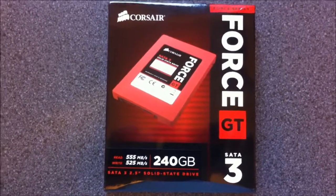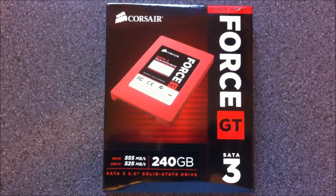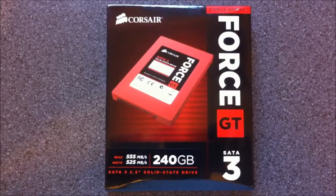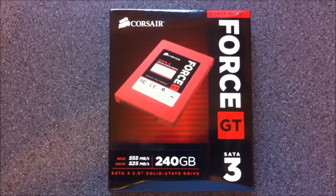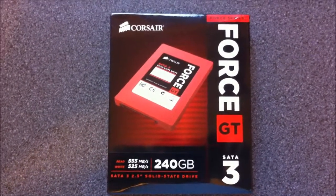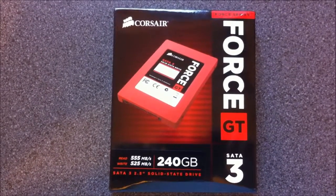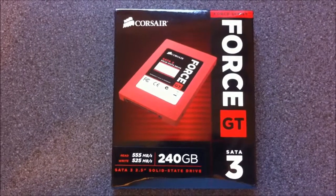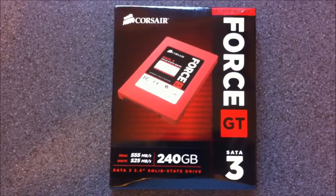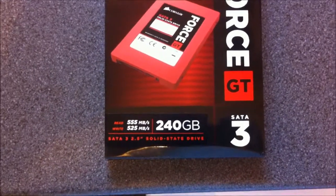Currently on my gaming rig I have two OCZ Vertex 2 60 gig drives in RAID 0, which comes up to a total of 111 gig. After a fresh install of Windows, updates, and games I've got about 20 gig left, so I've been wanting to upgrade for a while now, and the 240 gig is just ideal.